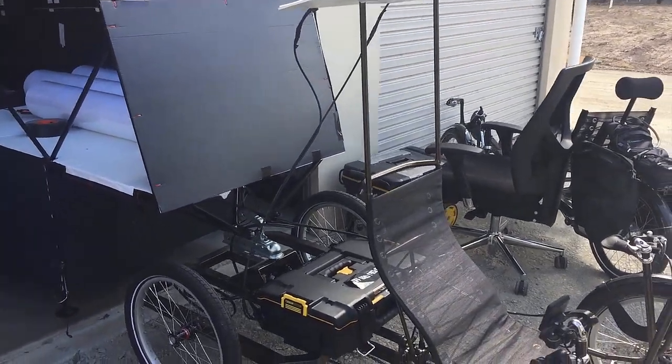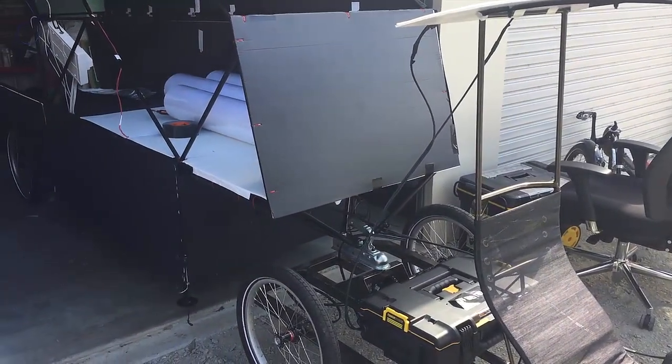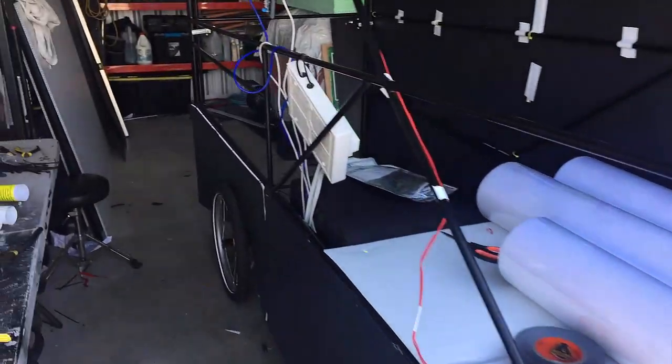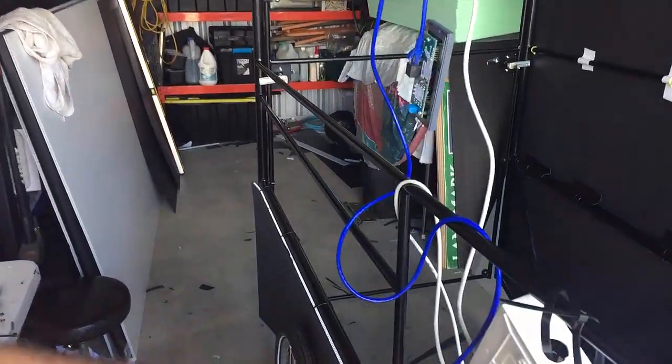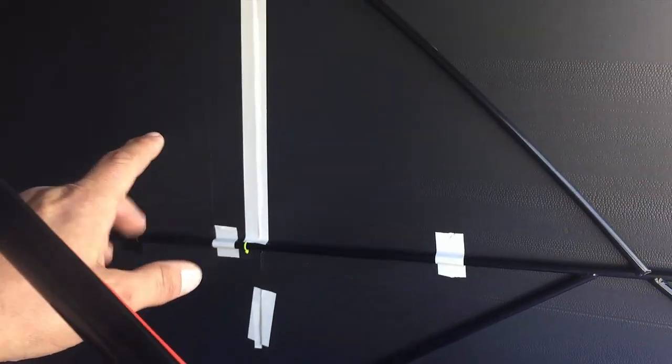Hey guys, Ash from Off Grid Mojo here again with an update of how I'm going with the fit out. So I've done all the electrics, just haven't finished hooking everything up because I had to wait till I've done this core flute and done the insulation, and then I can come back and fit all these various things properly.